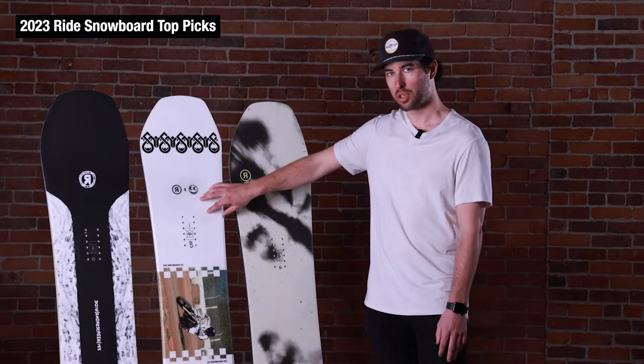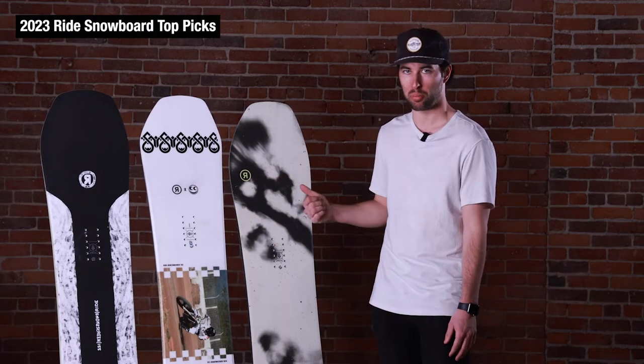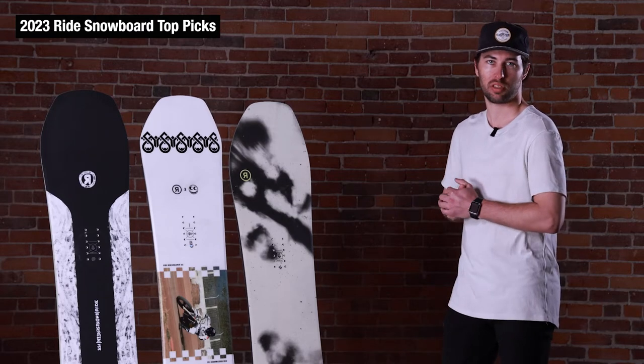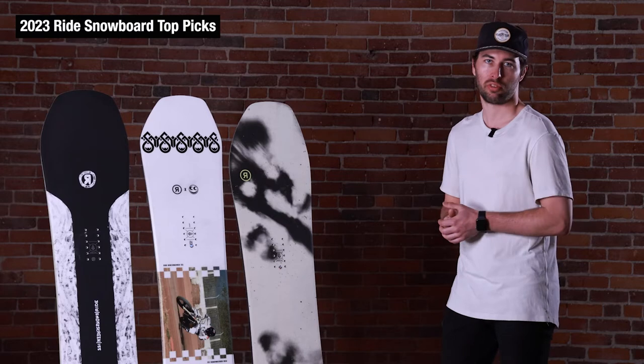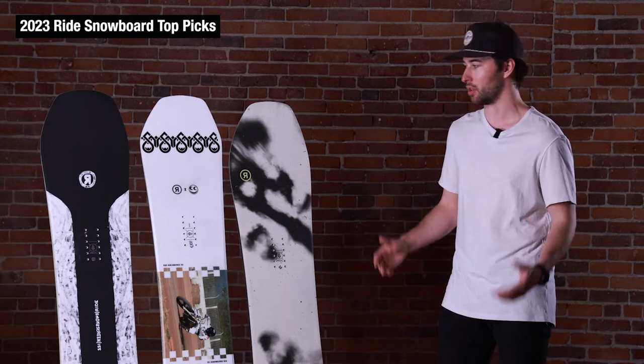The Bench Warmer in the middle is going to be a true twin, more of a park style board, but with the flex turned up a little bit. This gives you a cool option if you are taking some park laps — it feels totally at home there. If you get it on a groomer and you're riding a little faster, it still feels nice and stable, where some other park boards can sometimes get a little nervous in those conditions.